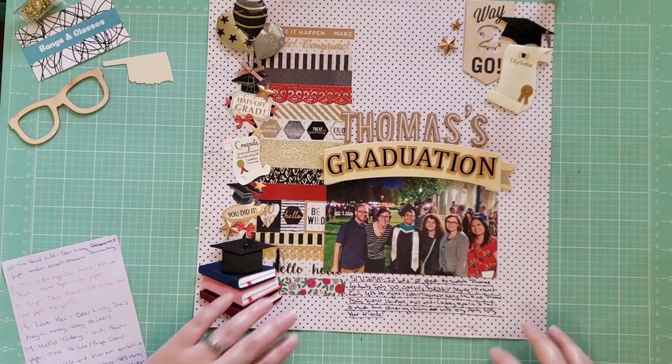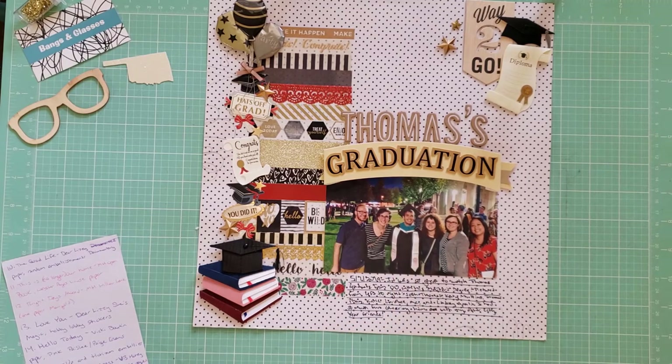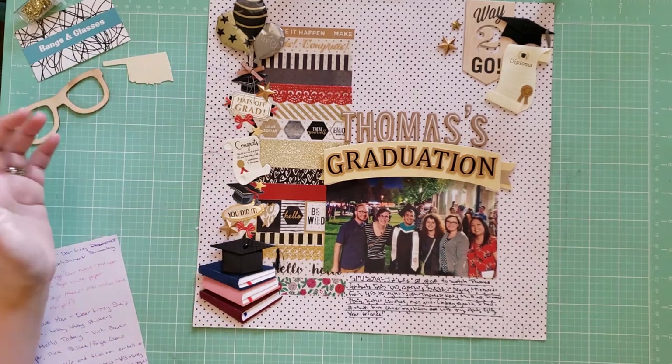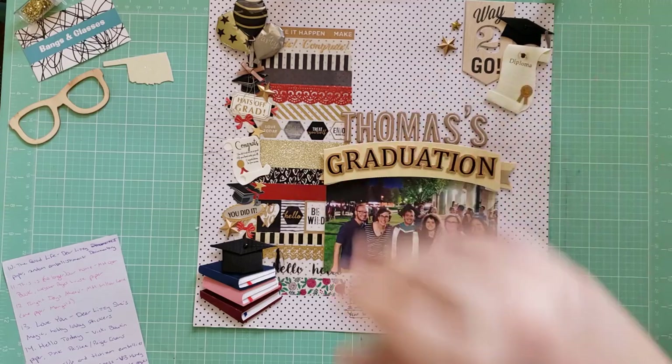My final layout is called Thomas's Graduation — a photo of me and my friends celebrating my friend's graduation from graduate school. I wanted to use up a lot of graduation-themed embellishments and washi that I've had in my stash forever. This is another layout for 30 Days of Sketches, and I really like how it came out. That's all I have for this layout share — I'll see you all in the next crafty video. Bye!